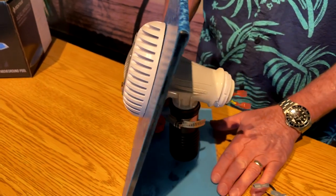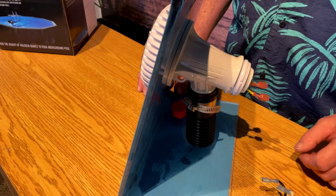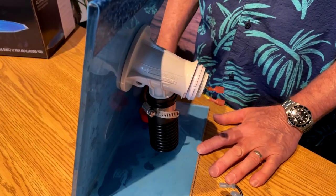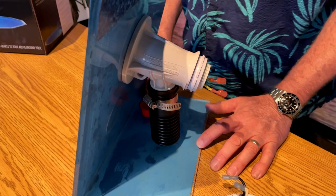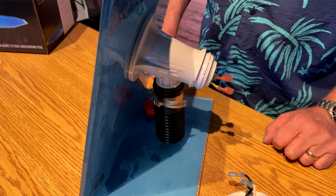This light can be installed in pretty much any above ground pool. If you don't have a light and want to get one, you can definitely do it — they're quite simple to install. There have been a lot of questions about whether this light is safe, because we all know water and electricity do not mix. Yes, absolutely, these lights are safe — I've been selling them for many many years.